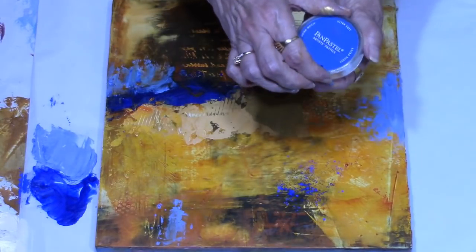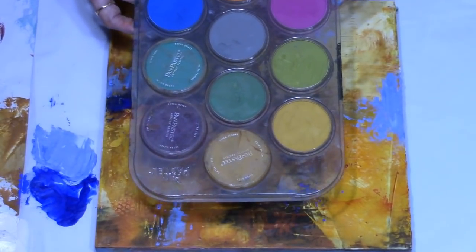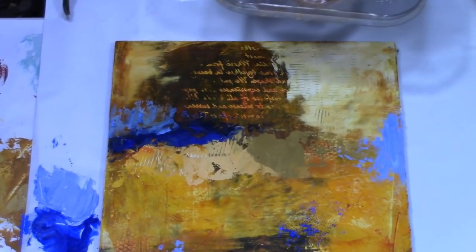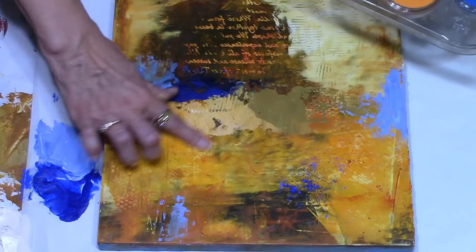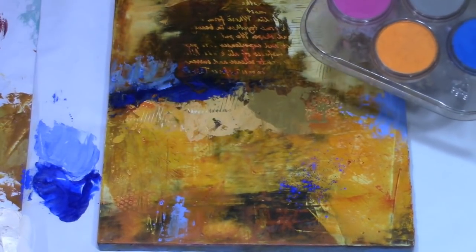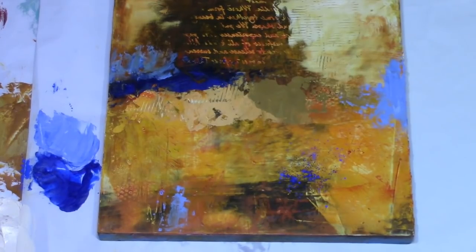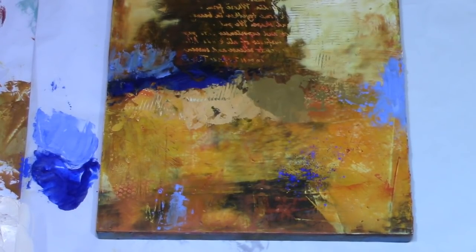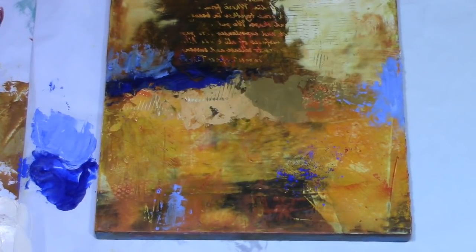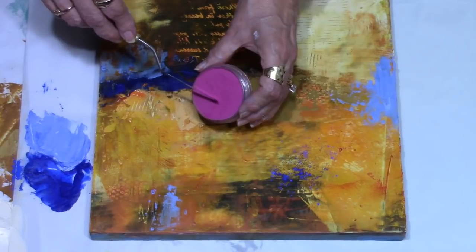You also have all the pan pastels that come in beautiful colors, and you can use those the same way. If your painting is still wet you can put it directly into your painting, but where this piece is an older piece that has had a little bit of time to dry, I need to put the clear wax down first so that it will hold the pigment when I put it down.